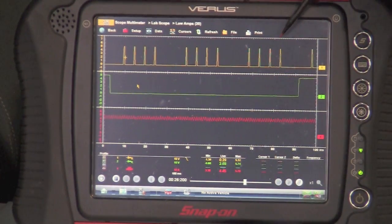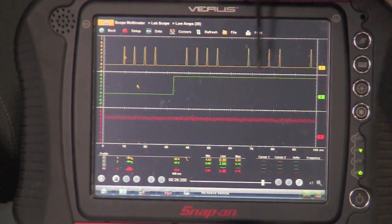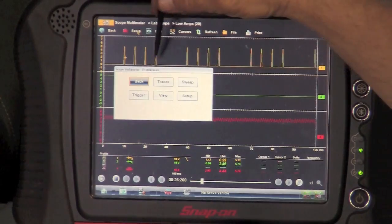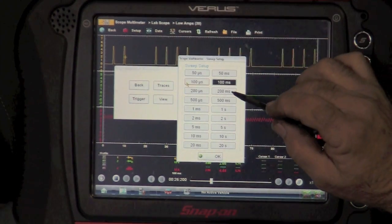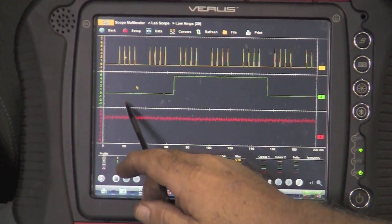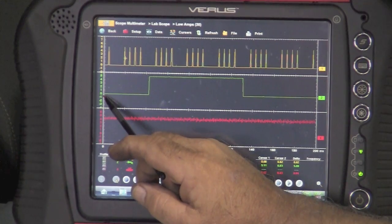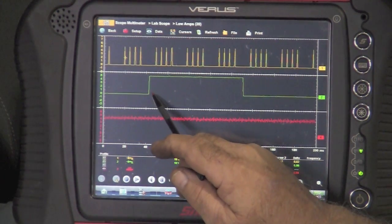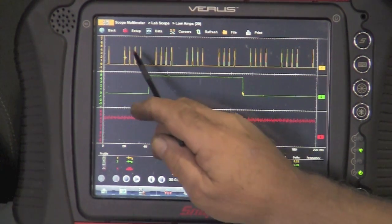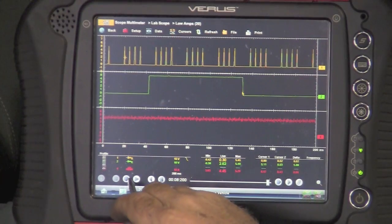Now you can see the crank sensor on the yellow trace, and you can see the cam sensor — though you still can't see the full cam sensor at idle. So I'm going to go through my sweep again and go up to 200 milliseconds. Now you can see the square wave. If I stop this and look at the cam sensor signal, you can see it comes on, we have a clean off, it stays off, it comes back on — a good square wave. Same thing with our crank sensor — it looks good. I'm going to set this to run again.